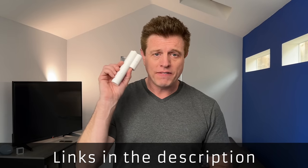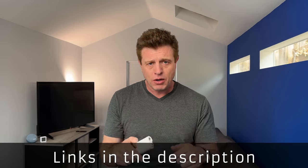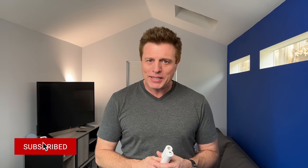If you'd like to order one, they are available today, October 21st, on Kickstarter using the link below. They are $69.99 and scheduled to be delivered before Christmas. Are you interested in automating your blinds or curtains? Let us know in the comments section.